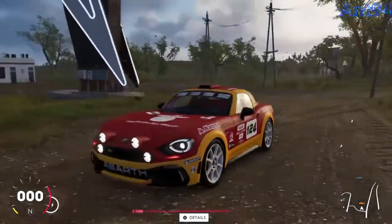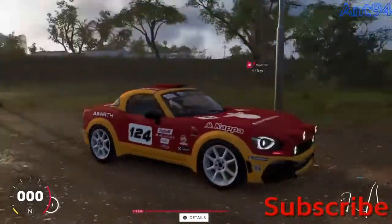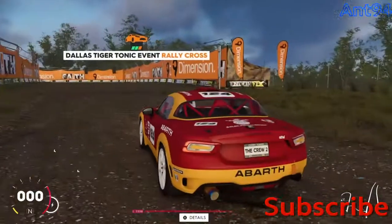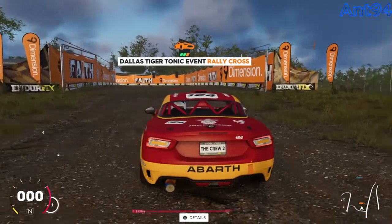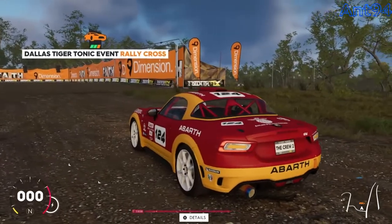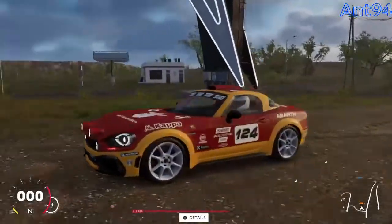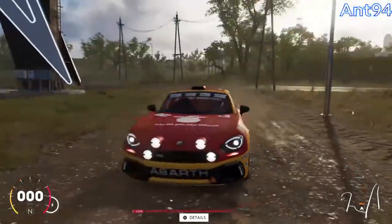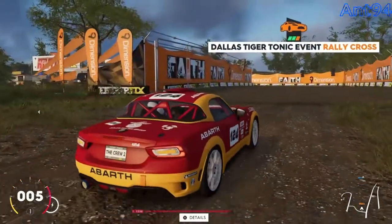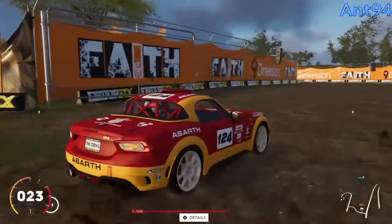What's up guys, Sant9Four here, and today we are taking a look at the Abarth rally car. This is a French car I believe, because Fiat own it and Fiat is French. This is basically the performance version of Fiat, from what I remember.